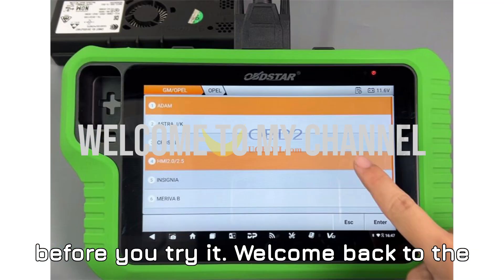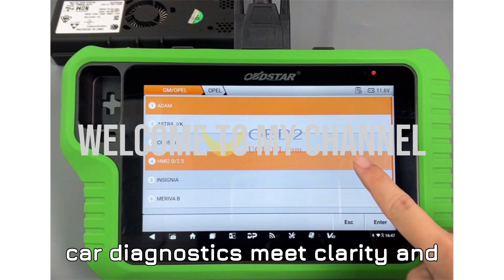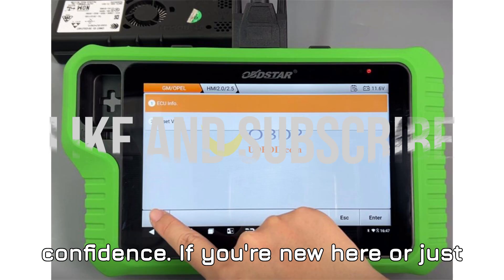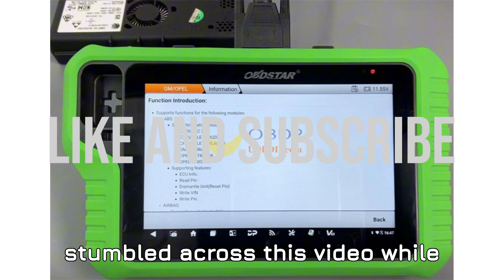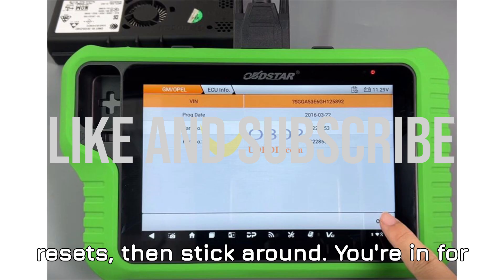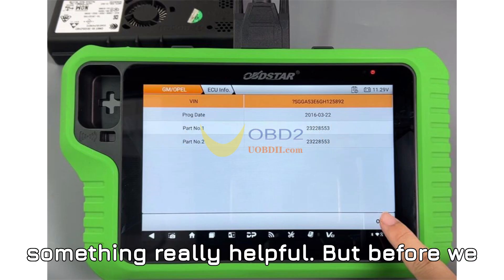Welcome back to the channel, your favorite destination where car diagnostics meet clarity and confidence. If you're new here or just stumbled across this video while searching for help with GM HMI VIN resets, then stick around. You're in for something really helpful.